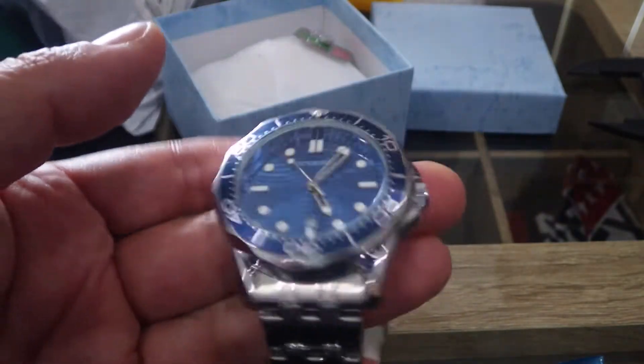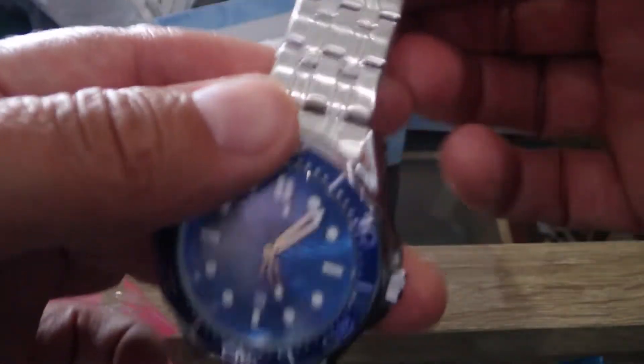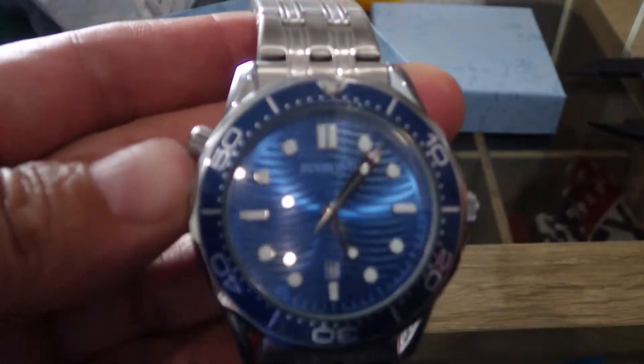It feels quite heavy and it looks really nice. I'll get all the plastic off it — it's on the strap here. I'll get all the plastic off it and I'll get it on the wrist to see what it looks like.